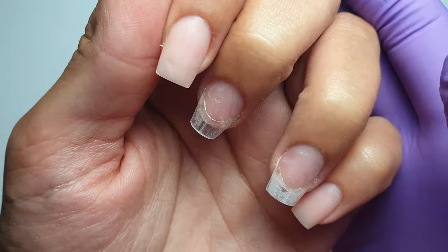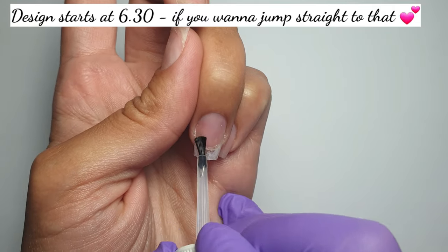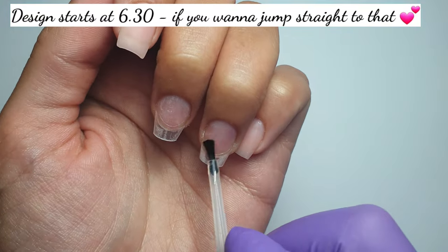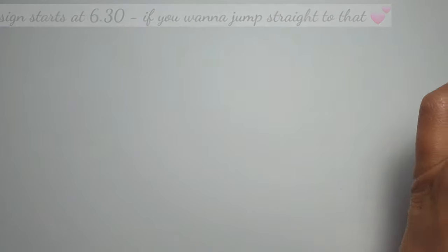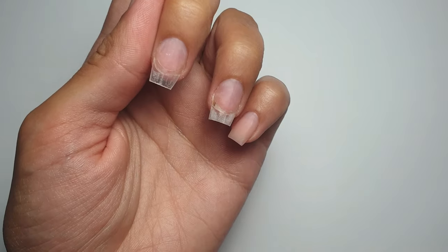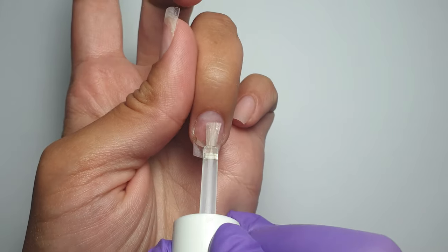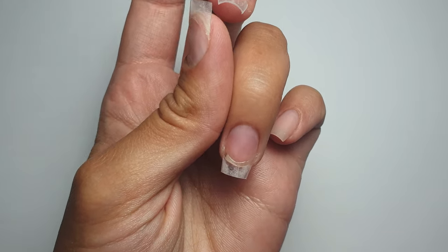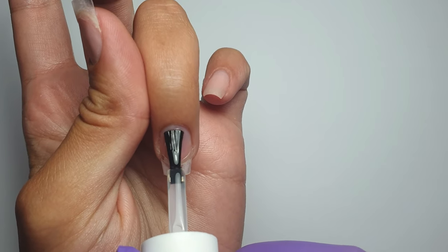I did already do two of my nails the night before I recorded this, just to have a little play around and practice before deciding whether to do a video or not. I've already done most of the prep and applied my tips, so I'm coming in with my dehydrator and primer. That little brown mark on the free edge is just a splinter hemorrhage — I had a long set of acrylics on and ripped one off clearing out the shed. It's pretty much grown out now, so completely safe to work over.